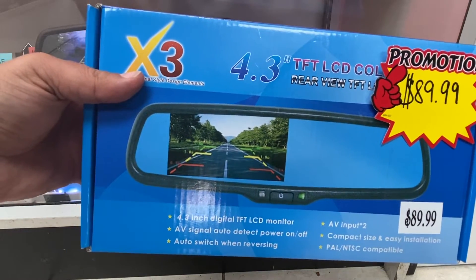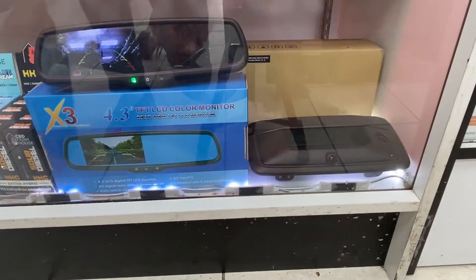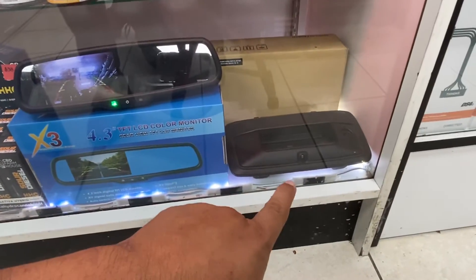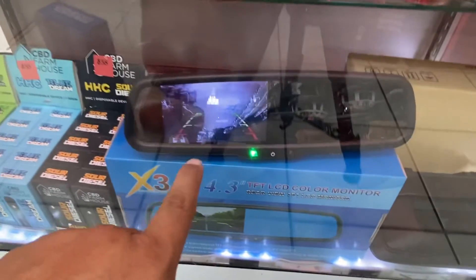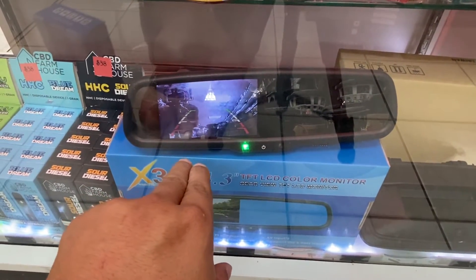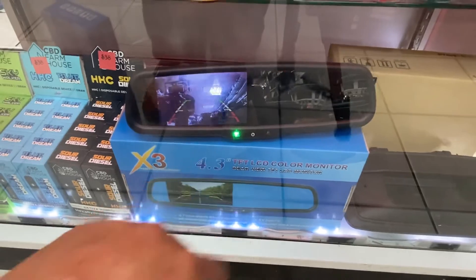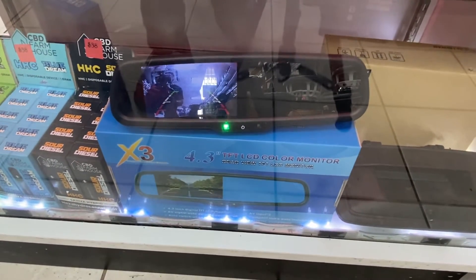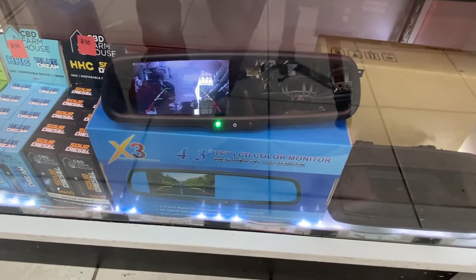I'll show you how you can get this installed. We have an example right here. That's the backup camera right there, and this right here is the rear view mirror with the backup camera turned on. Whenever the backup camera does turn on, the entire thing goes black — otherwise it's a regular rear view mirror.